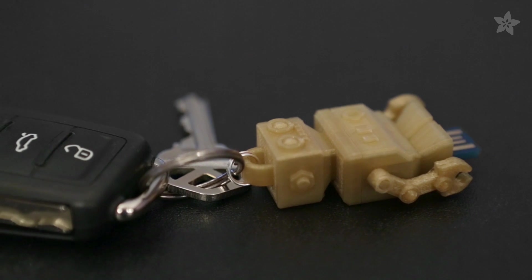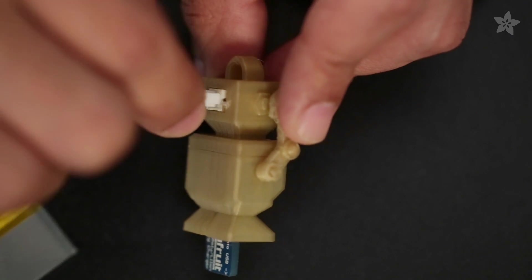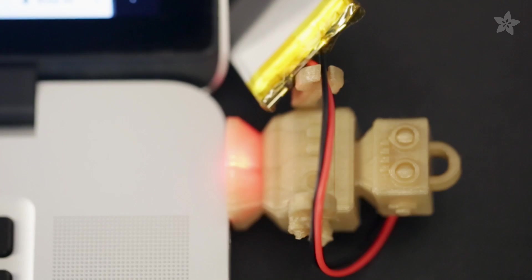The head features a loop for adding a split ring to go on your keys or necklace. So next time you need to revive those dead projects, remember to bring this tiny little robot to help you refill those lovely electrons.